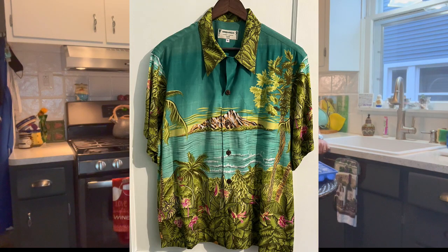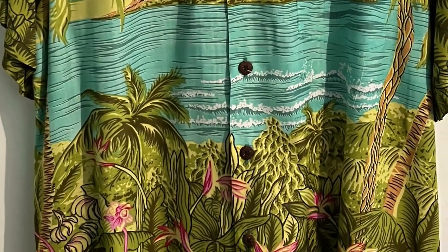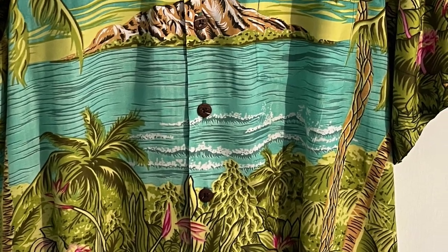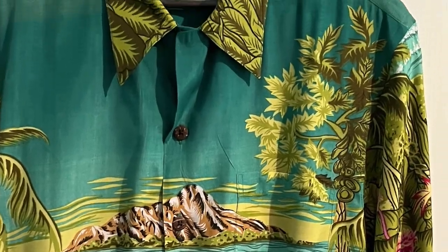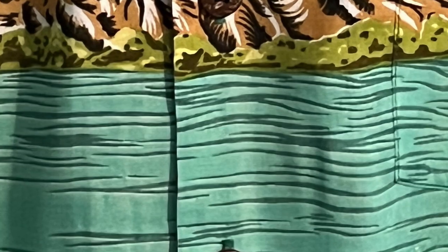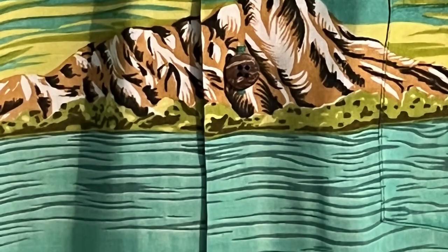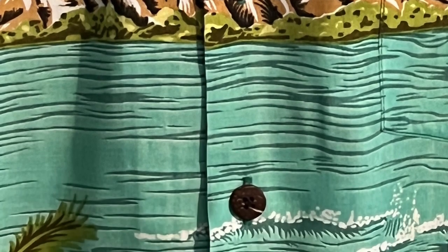Why is this a high-end, desirable shirt? It's got all the things I look for. The pattern wraps around, crossing the placket — very difficult to do. Most Hawaiian shirts, even the good ones, generally won't have that feature; it just takes too much fabric. On top of that, it's got a vanishing shirt pocket sewn in such a way that you should not be able to see it — it lines up with the pattern on the shirt — and features wooden buttons.